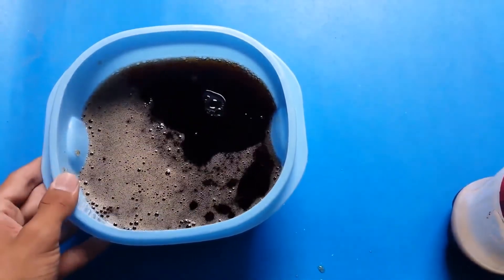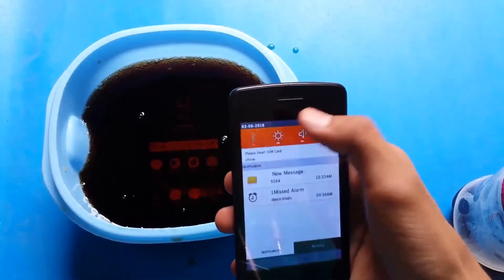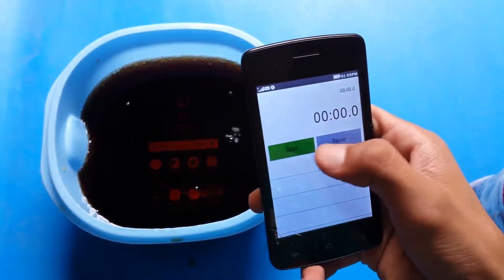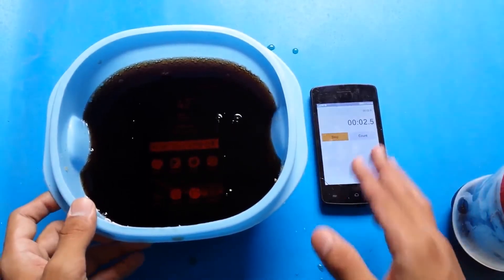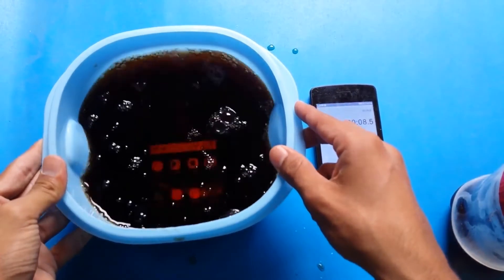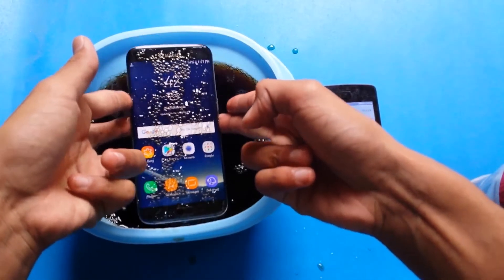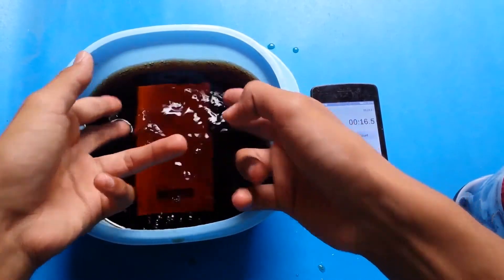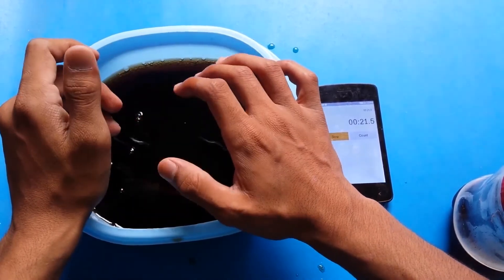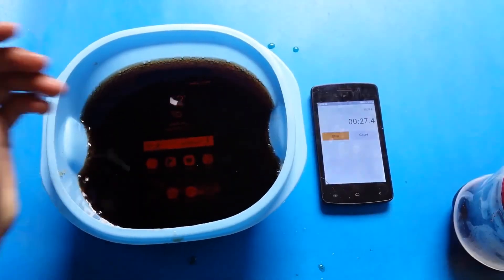The phone is completely submerged in the Coca-Cola. Let's calculate the time on my mobile — so let's open the stopwatch, reset and start. You can see the timer has started. I am doing this test for about seven to eight minutes. You can see the display is on and it is opening some apps automatically. I will be back after eight or nine minutes.